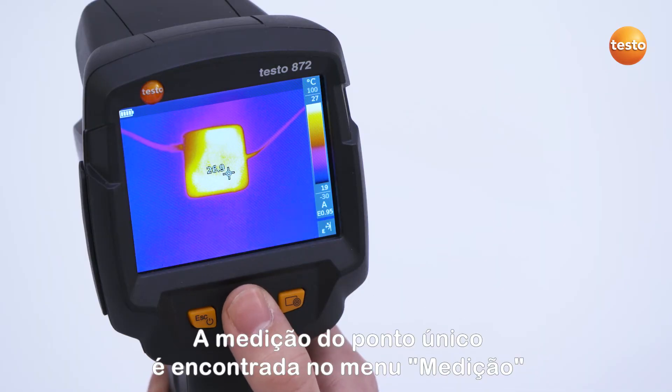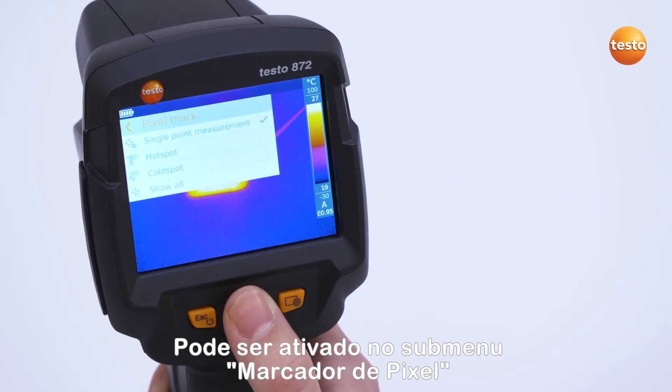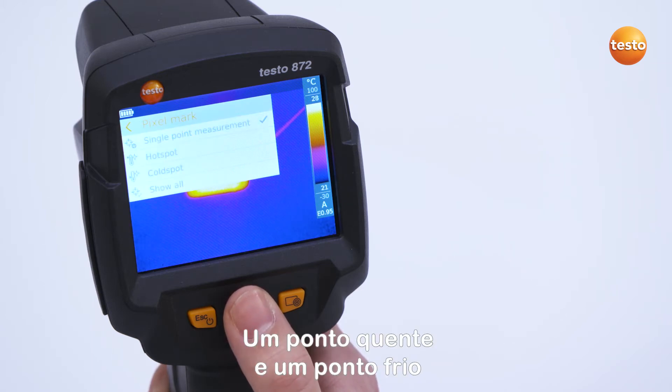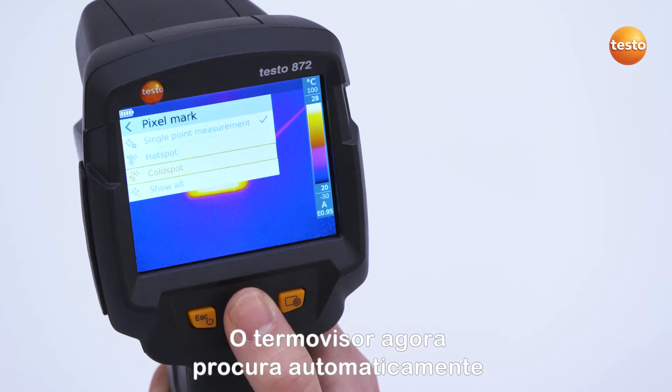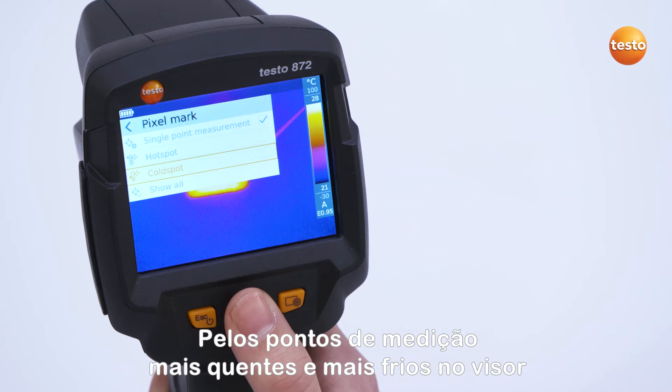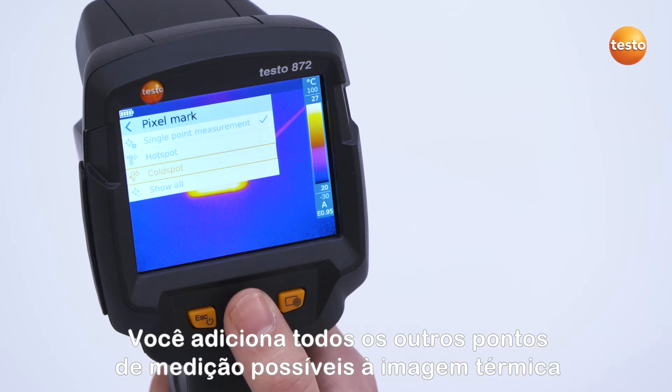The single point measurement is found in the menu Measurement. It can be activated in the sub-menu Pixel Mark. Apart from this, a hot spot and a cold spot can also be set. The thermal imager now automatically searches for the warmest and coldest measurement points in the display. With the button Show All, you add all other possible measurement points to the thermal image.